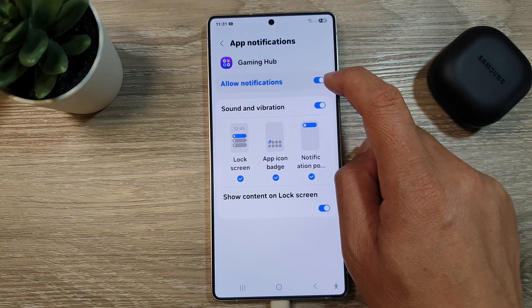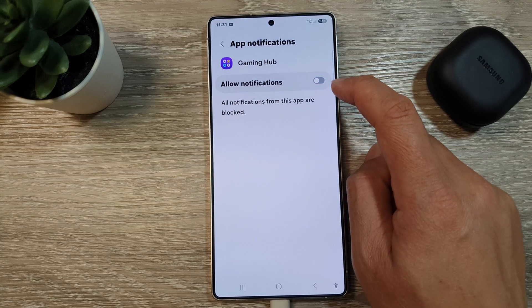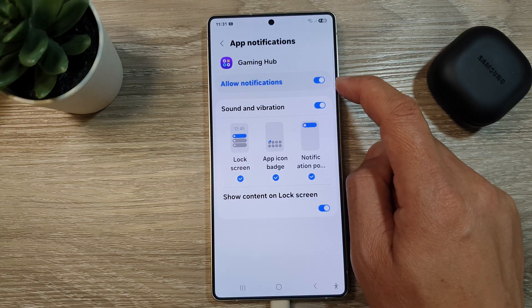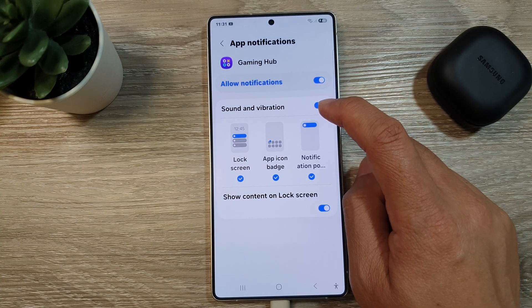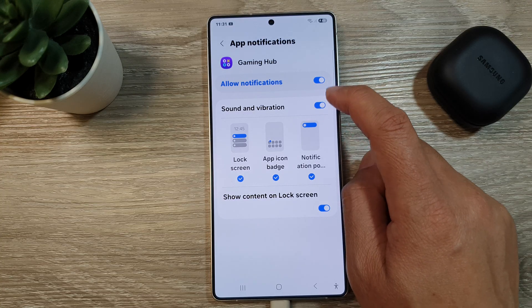Here at the top, tap on the allow notifications toggle button to switch it off or turn it on. After that, you can also choose to turn on or turn off sounds and vibration for Gaming Hub.